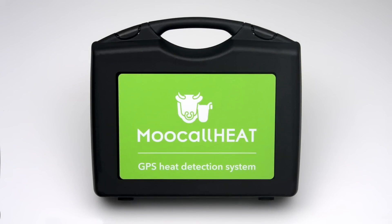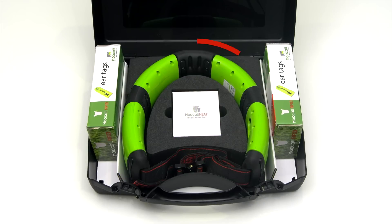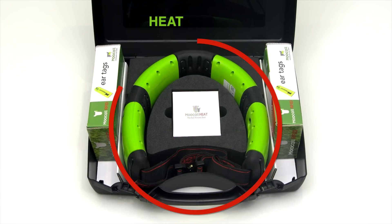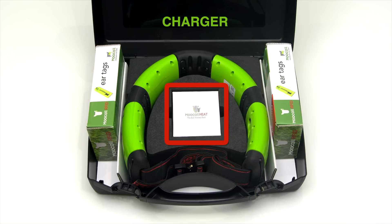Thank you for choosing the MUCOL heat system. To start, open the case and you will find the MUCOL heat collar, two boxes of MUCOL RFID ear tags, and a box containing a universal battery charger.